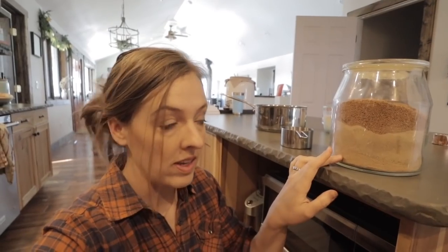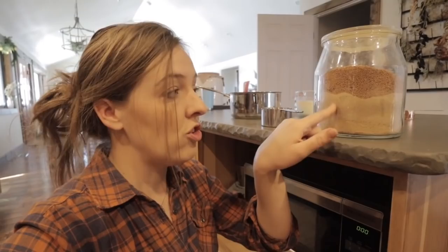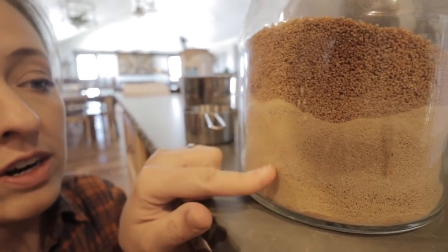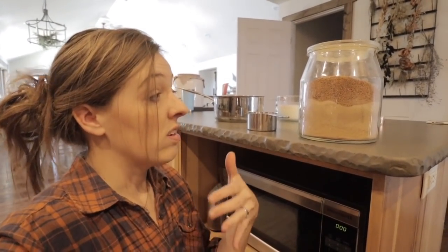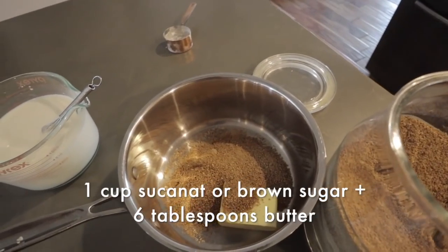Switching over to a saucepan now. I have six tablespoons of butter in there and I'm going to add one cup of sugar. Let's pause to talk about the sugar — I get a ton of questions about this. For almost all of my baking and cooking I use a type of sugar called sucanat, which is a kind of unrefined ground-up cane sugar, really similar to brown sugar. I have two different brands in my canister — one is darker with bigger granules and one is finer and lighter, but it's the same stuff.